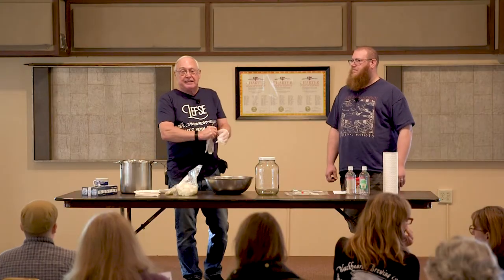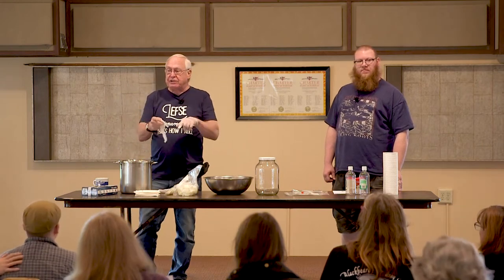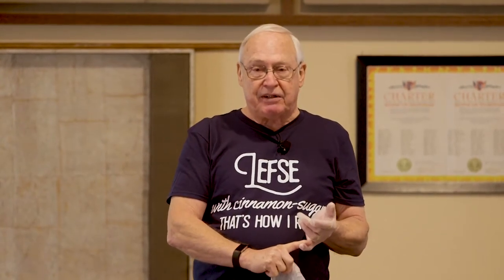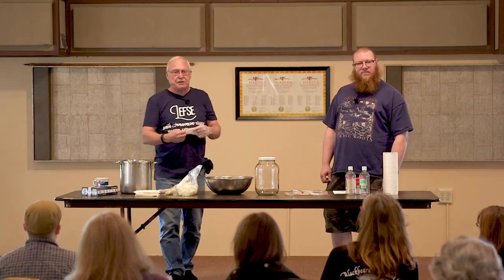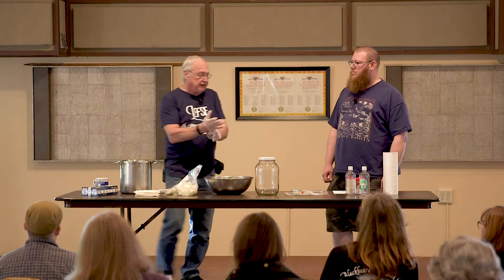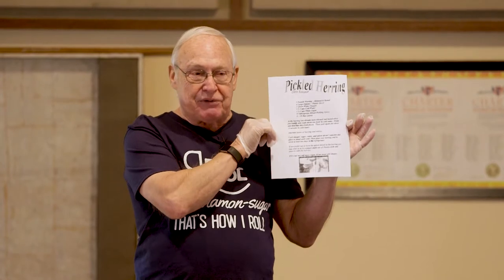Good morning. This is a class on making pickled herring. We're going to assemble a batch so that you'll know what to do when you get home. When you leave here we will give you everything that you need to make the pickled herring - the herring, the sugar, the spices, the cheesecloth if you're going to make a spice bag, the string to tie it up, the onions. There are quite a few different recipes out there but this recipe is from Glenn Kinsmo. He used to do the classes here and it's a good class so we kept it and we're doing the same one.